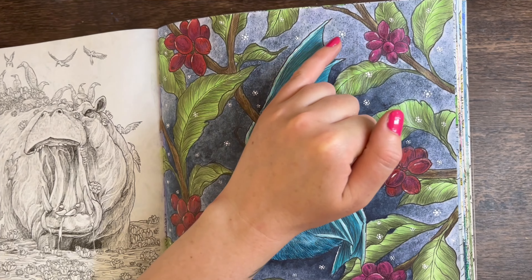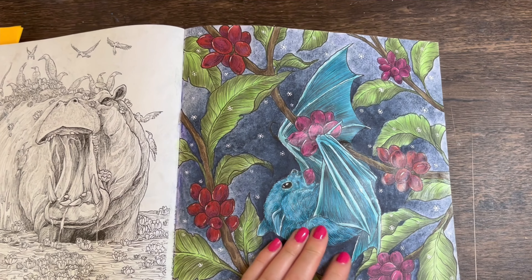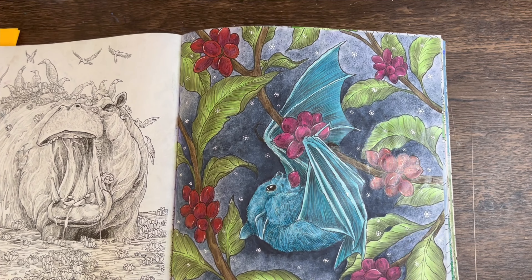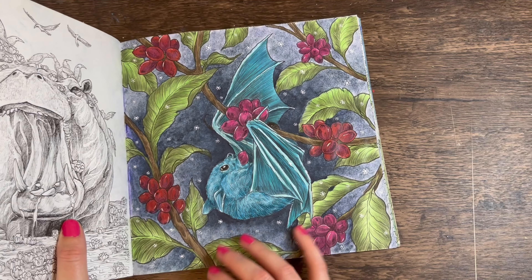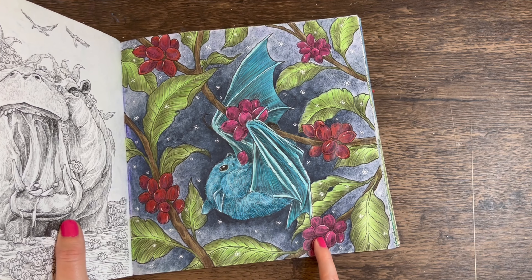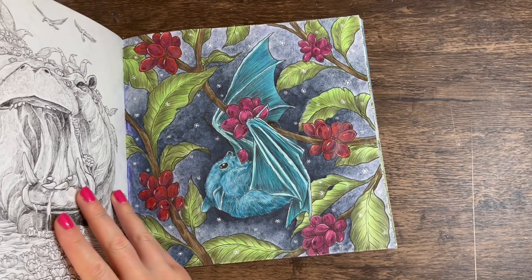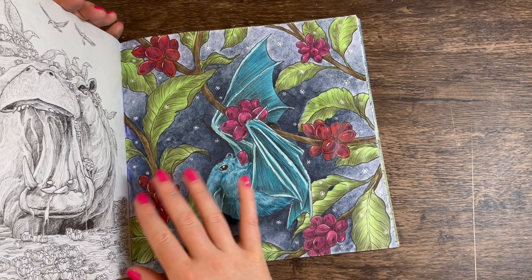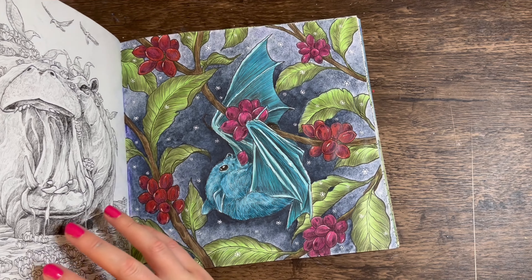Then we've got the bat page — watercolour background again. I must have put a bit too much water down because it has really peeled on this page where you can see the paper texture coming through. I'm not keen on this one because of that, but I really love the colours I chose — the turquoise bat and whatever these other elements are supposed to be. It's just the background that's putting me off and stopping it from being one of my favourites.